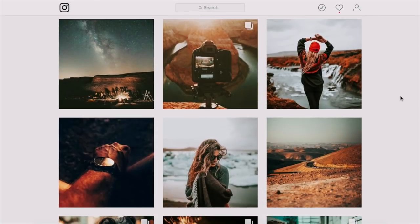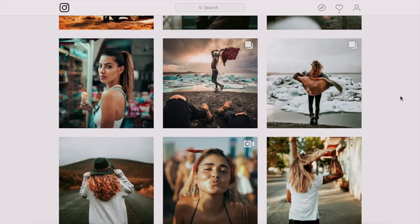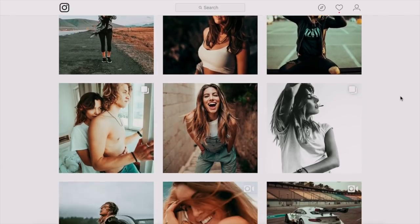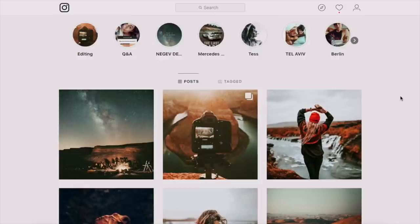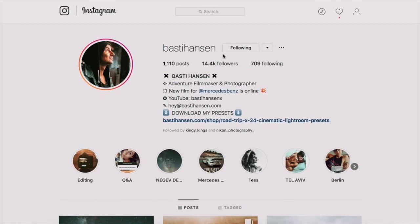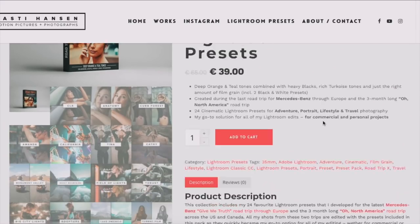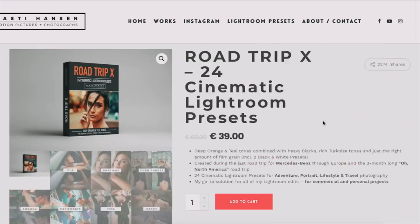What's up everyone, welcome back to another Lightroom tutorial. Today we are working with a really strong orange and teal color grade that also has quite a bit of contrast in it. If you guys like the look of this, you can go give him a follow — links are down in the description. You can also check out his presets, and I'll be putting a link to those down there as well.